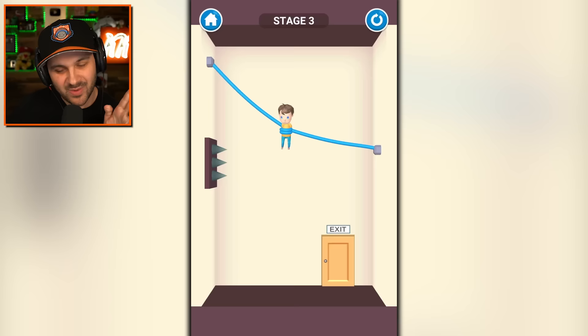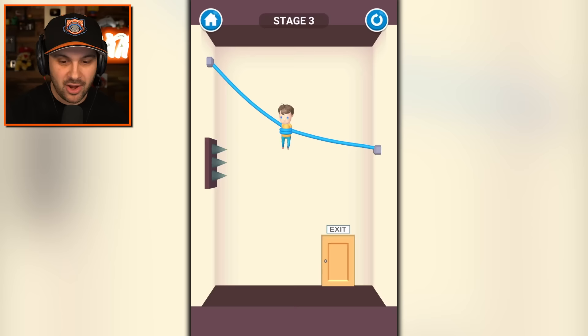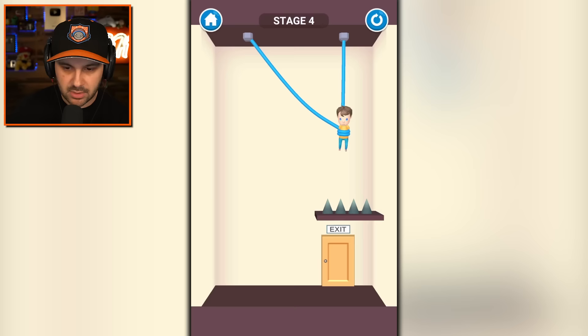For science. Oh my gosh, that seemed unnecessary. Okay, we're just going to go ahead and not do that. How am I going to do this? I got to swing him to the left first, and then just drop him.